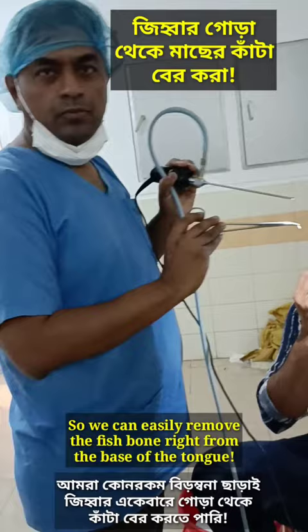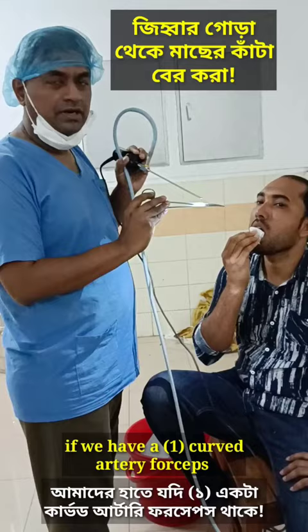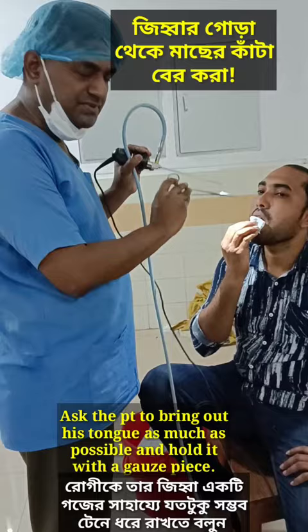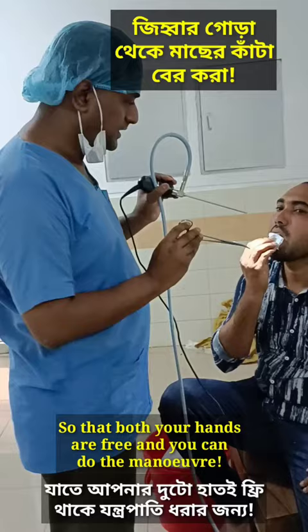We can easily remove the fish bone right from the base of the tongue. If you have a curved artery forcep, a simple curved artery forcep, you have to have a 70 degree scope. Hold the scope and ask the patient to protrude his tongue as much as possible. The patient will cooperate so that you have a free hand to perform the maneuver accordingly.